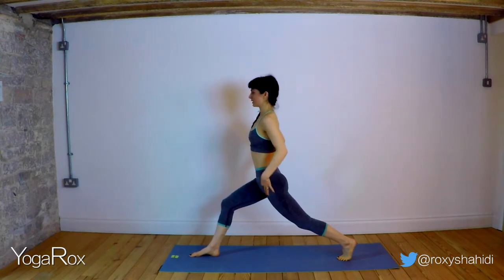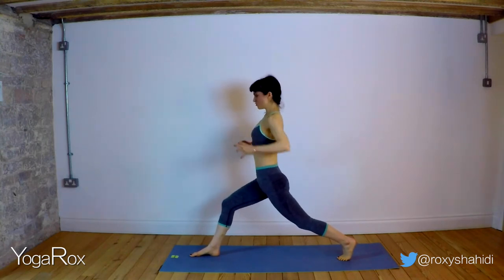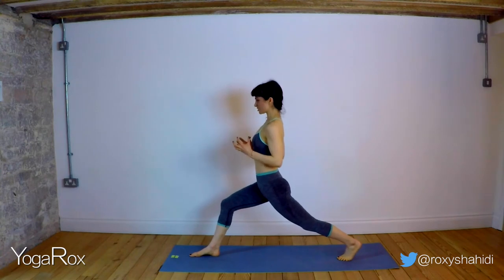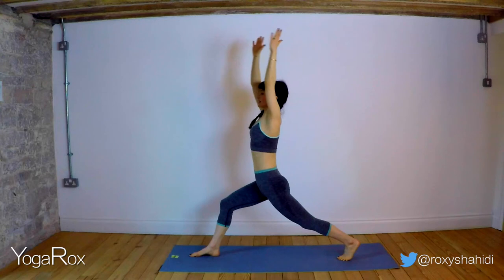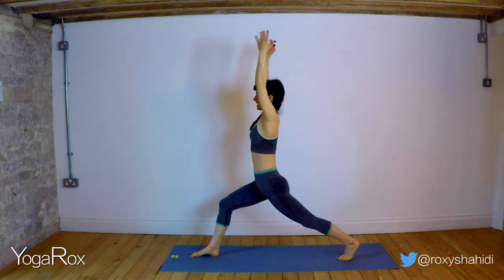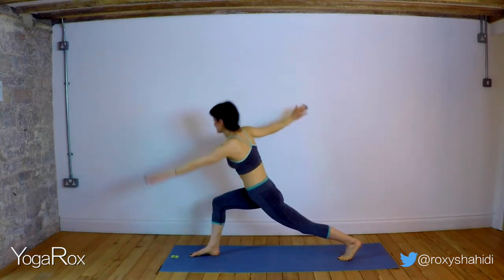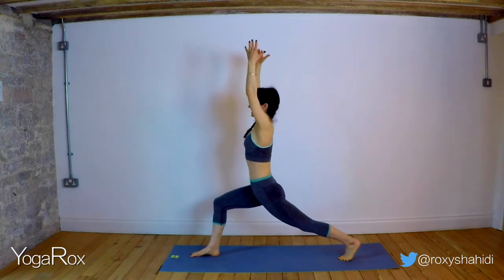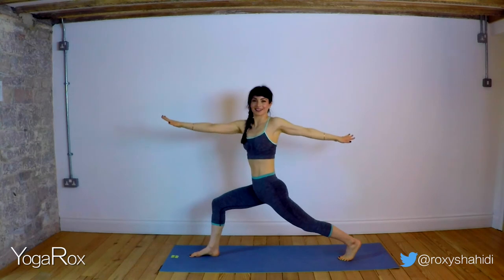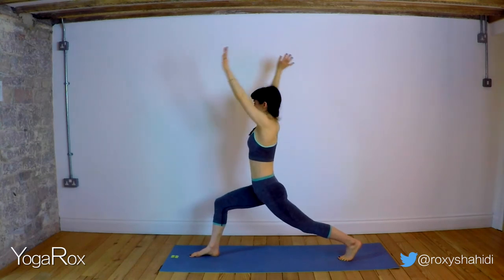Tuck that tailbone down. Engage that pelvic floor and the lower abdominals — feel how that really grounds you, makes you nice and solid here in this lunge. Reach up. Exhale, twist round, look left. Inhale, reach up. Exhale, twist round, look right. It's okay if you wobble. Inhale, reach up, lengthen. Exhale, twist. Inhale, reach up, lengthen. Exhale, twist.